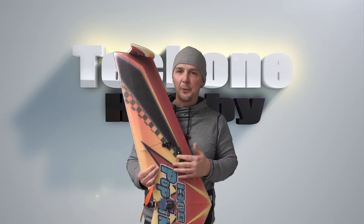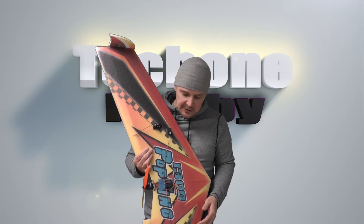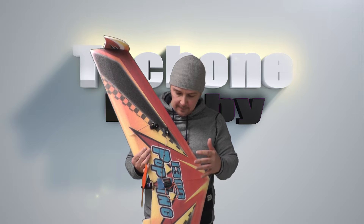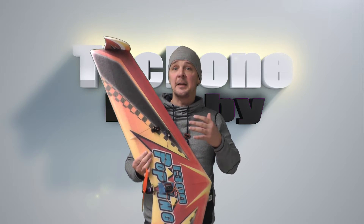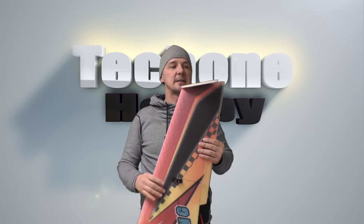Anyway, tech1hobby provided me with this one. I like it — it's beautiful, beautiful colors. It's in EPP foam so it's very, very indestructible, if I can say that.